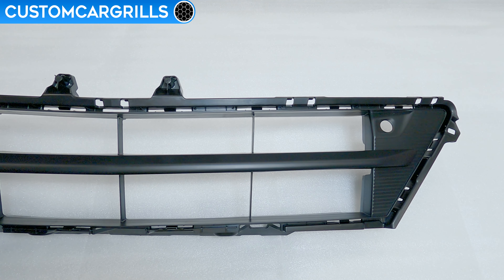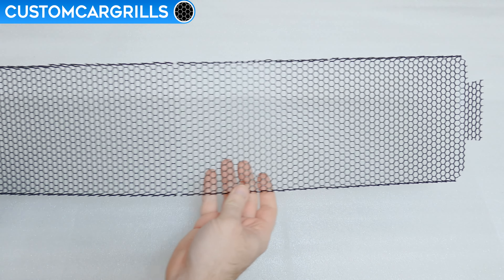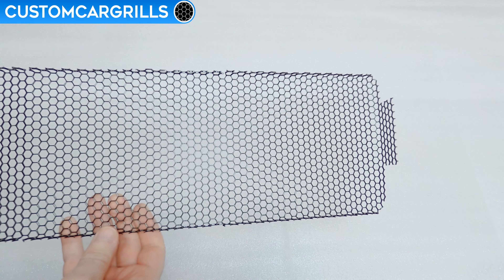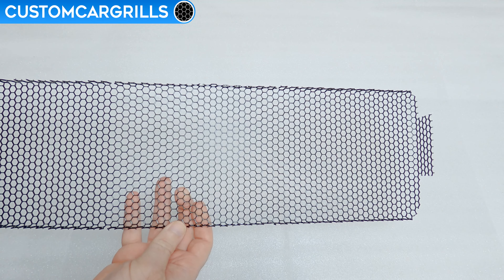This is what the factory design looks like and it's wide open. The protection that we're going to be adding will be this mesh piece that we have for sale on our website. This is made specifically for the 2021 and newer Acura TLX and is a quarter inch hexagon mesh that's made from aluminum and finished off in a gloss black powder coat.